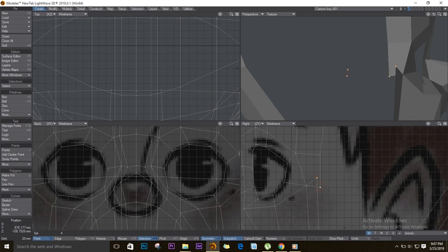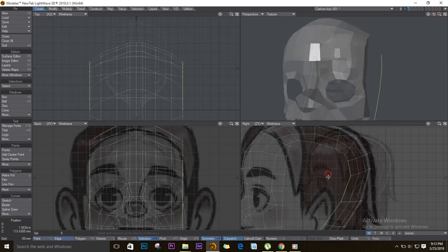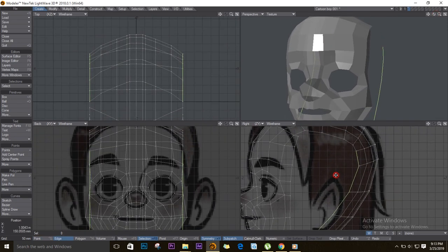Select these two points and merge them with Ctrl+W. On the back, select these edges and E for Extender, T to move, then H to stretch them to make them straight. I'll go to point mode and deselect those points.